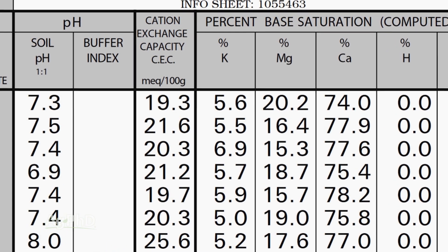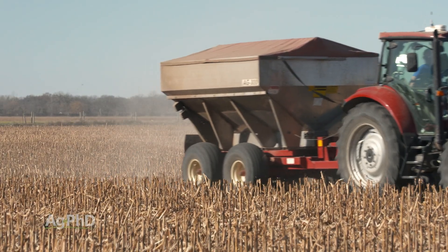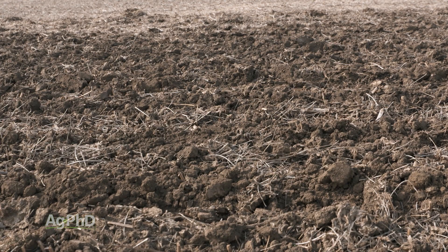Get the parts per million right, and then get your base saturation right, and you should be in good shape for having ample potassium throughout the season for any crop. Now that sounds really easy, and it's nice to have a number to try to manage off of, but there are some other situations that come up around the country.